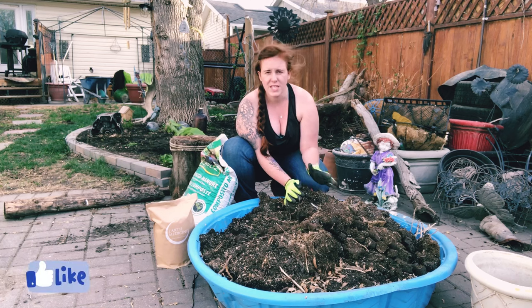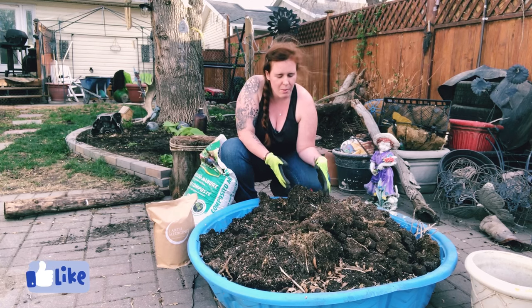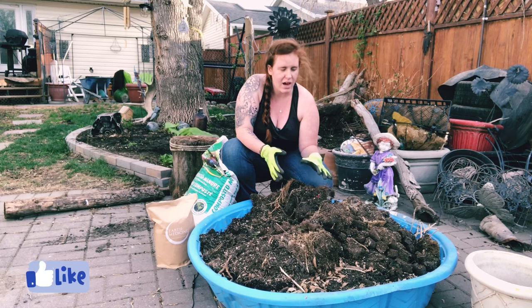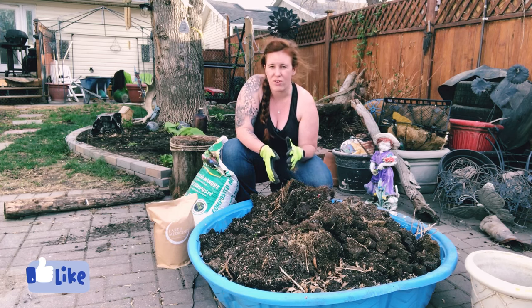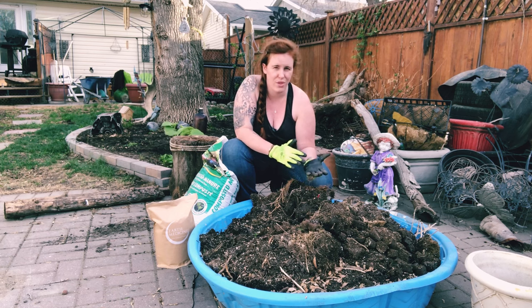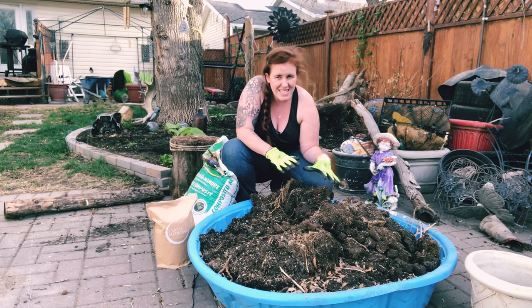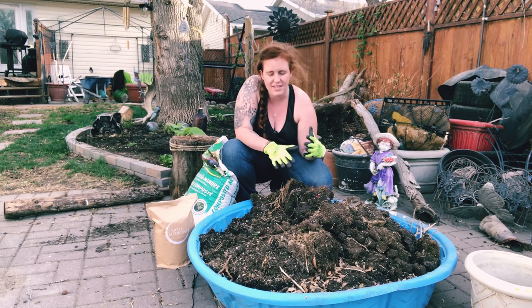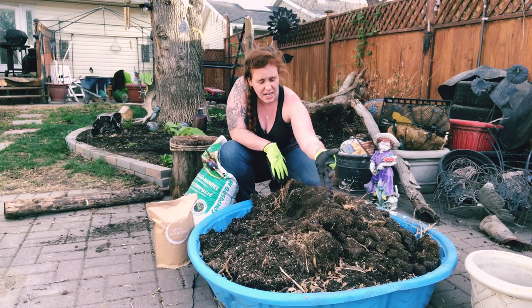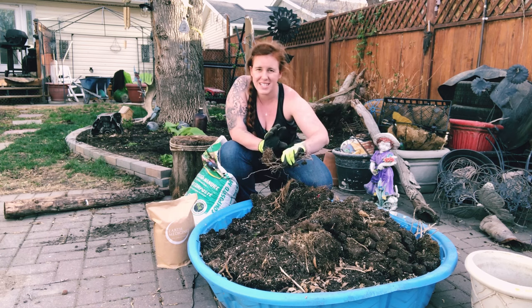The first thing we want to do is empty the soil into some sort of container. I like to use a swimming pool for this. As you can see, I've dumped out all my pots and I have clumps of dirt everywhere. You can see all my empty pots behind me. Depending on how dry your potting soil is, you may want to pre-wet it to bring down the dust level. Step one in this entire process is breaking up these large clumps and powdering them into a fine dust.